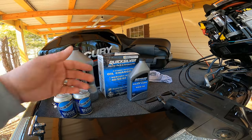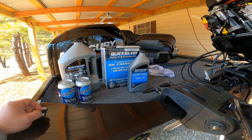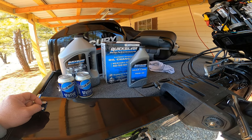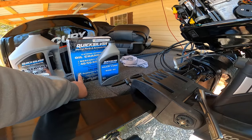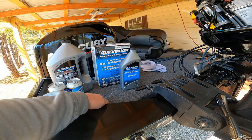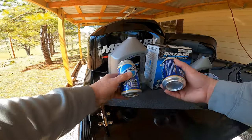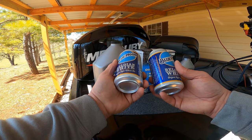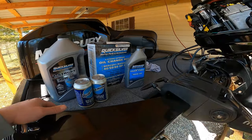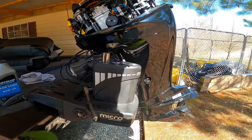Here I've got the engine cover off. Here's the oil — you can get the oil kit on Amazon. The manual recommends Mercury oil or Quicksilver; it's really kind of one in the same, I think it's actually made by Mercury. I've got my gear lube and my engine oil. The Blue Moons over here are optional — they always go well with any type of maintenance job, I recommend those in moderation while you're working on your boat.